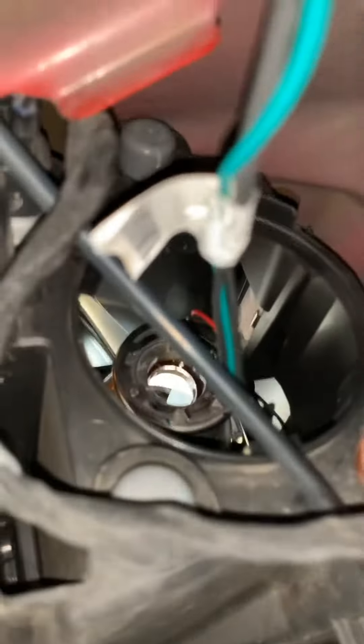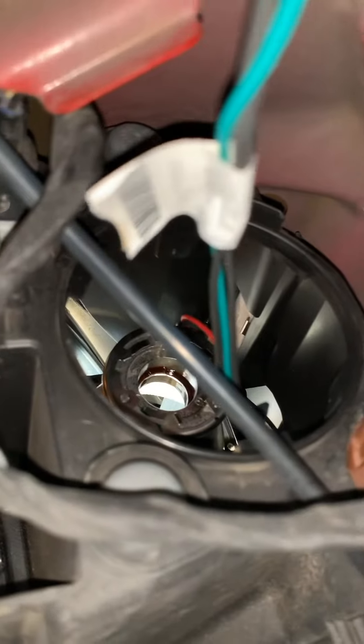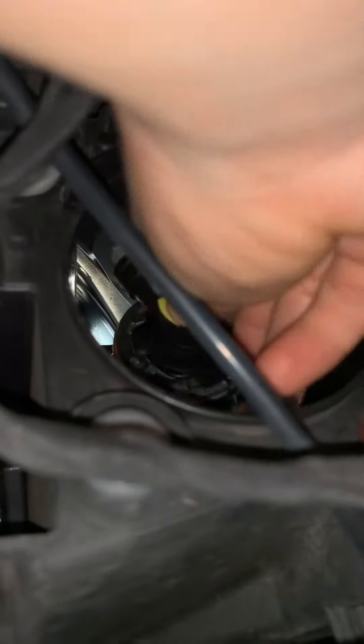Now you're ready to put the bulb back in. All you're gonna do is put it back into the slot that you took the old one out of. Once you have the bulb seated correctly, turn it clockwise to lock it, make sure everything is secure, put on your circle and square panel, and you're good to go.